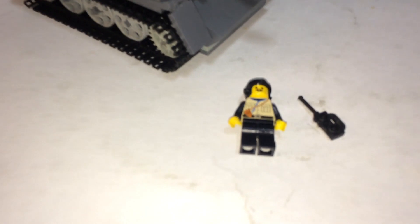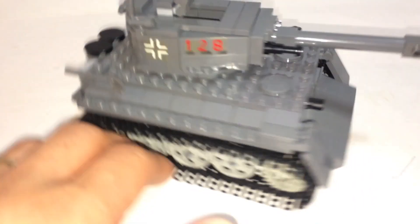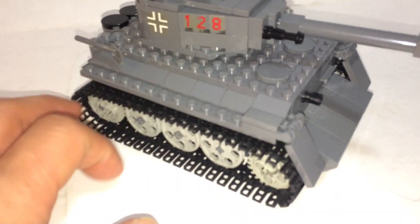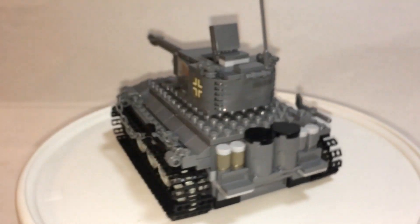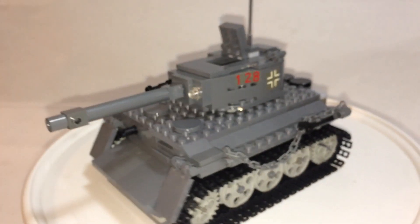Here's the set taken out: the tank. I have one minifigure and a radio. I'm not sure exactly what tank this is, so I looked at the listing and apparently this is a World War II German Tiger tank.